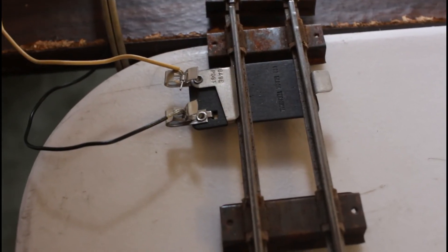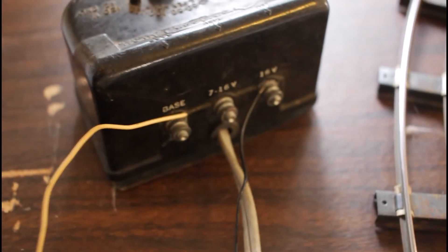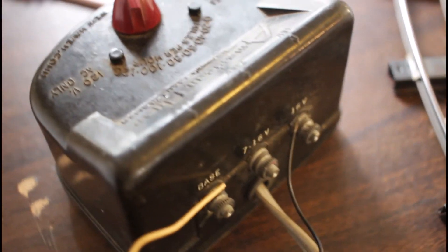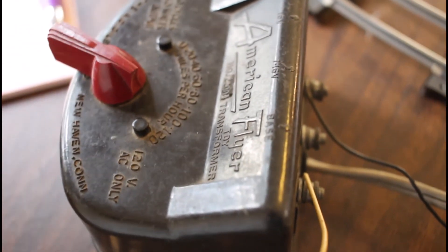Here is the actual track clip in place with the wires running over to the one transformer I have. The only job that has right now is actually to turn on the lights in the 15th anniversary Polar Express passenger car.